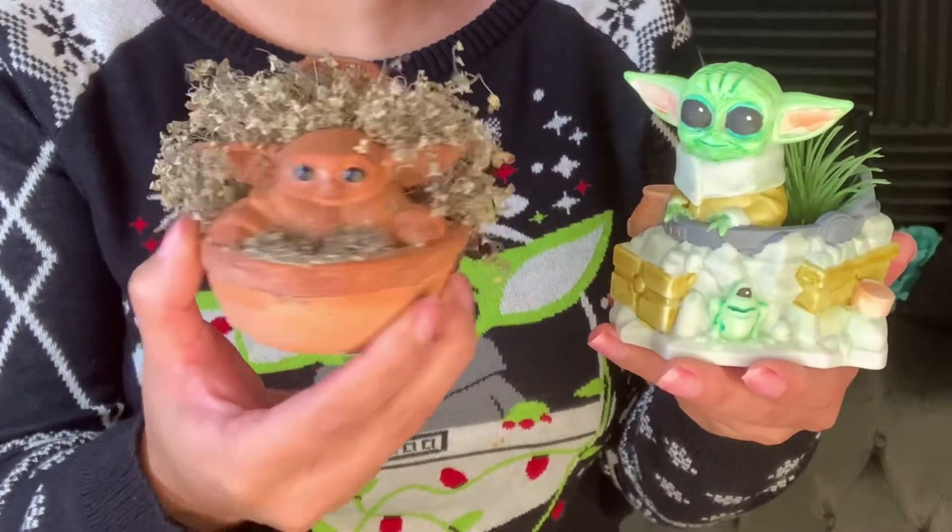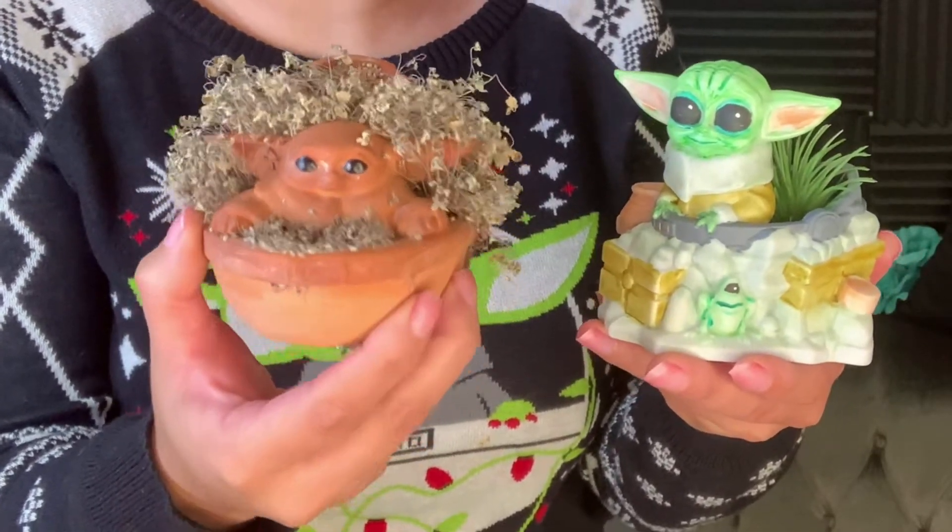Thanks for watching my unboxing and review of this cute little Child Baby Yoda planter. If you're already subscribed, thank you so much, and if not, it would be really appreciated if you just hit that subscribe button. Thanks for being here with me today, everyone, and have a great rest of your day. Bye.